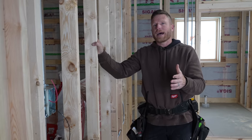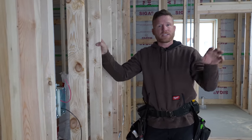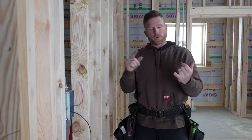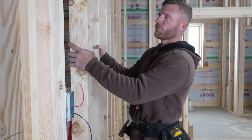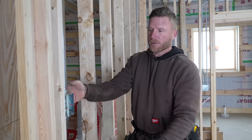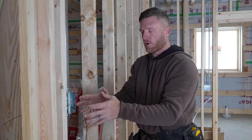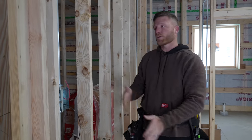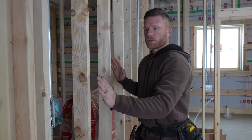The number one question we got, especially after we started installing our air control layer which is the Siga Myrex, was how are you guys going to do your electrical and your plumbing? I think that's because typically people are used to stick frame construction at 16 inches on center. When the walls are up, your electrician or plumber comes through, roughs all of that in, and then if it's an exterior wall, you're going to insulate and then put a poly or vapor barrier over top of those boxes.